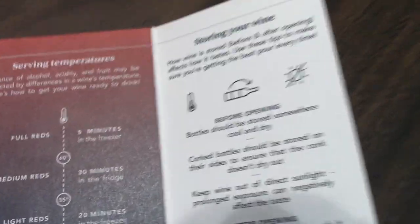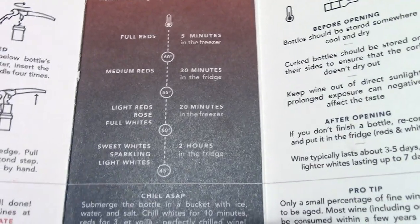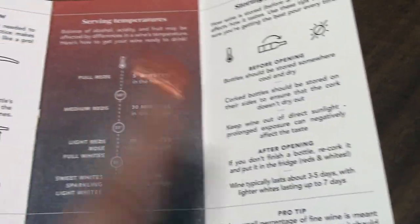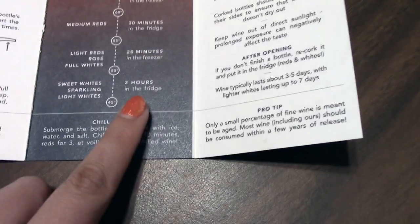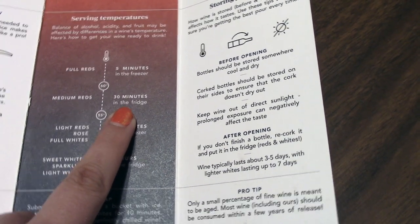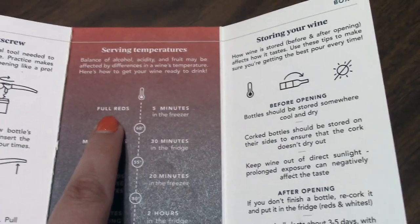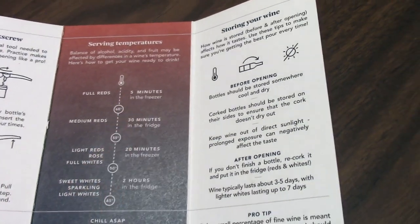If you didn't know — because I didn't know — according to this company, here are the serving temperatures, depending on whether you want to chill immediately or if you have a little bit of time. I have one sweet white this time that I've already got in the fridge because it says two hours. They sent two medium reds, so about 30 minutes before everybody gets here I'll put those in the fridge. Then probably when we start tasting the second or third bottle, I'll pop the one full red we have in the freezer for five minutes. So that's the plan for this evening.